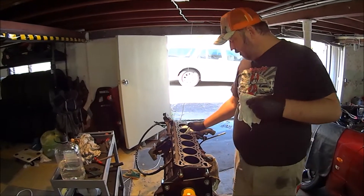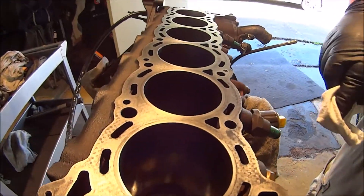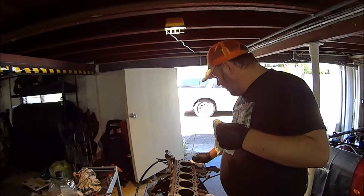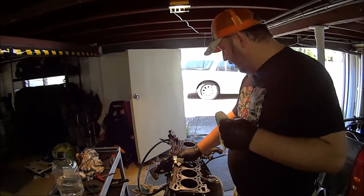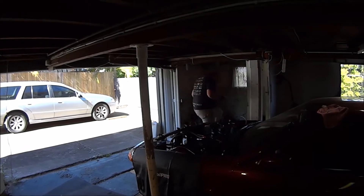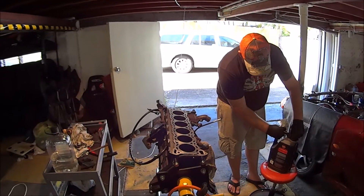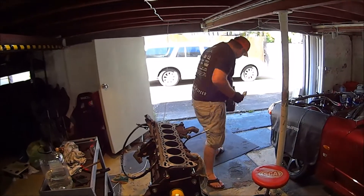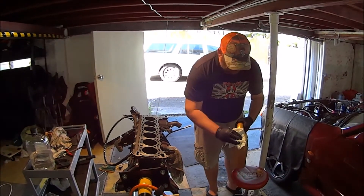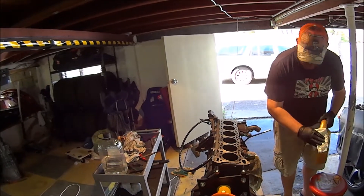Now I've scotch-brited this - it's taken me about an hour. Give a look at the finish - nice and close, it's fairly clean now. This is a cast iron block. Because I don't have a straight edge on me that I can use, I have to now oil it otherwise it'll start to rust. So what I've got is some running oil that I'm going to use - which I'll probably use to run the engine in. I'm just going to coat everything in oil so it doesn't rust, after I've spent such a long time cleaning it all.